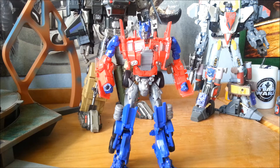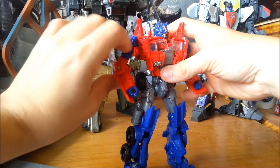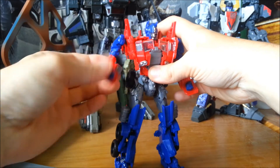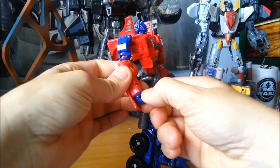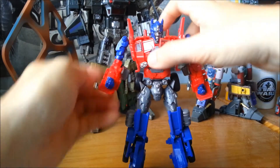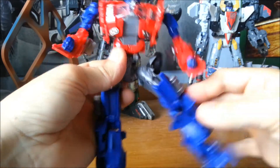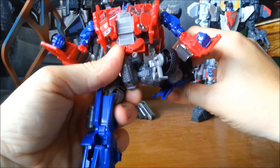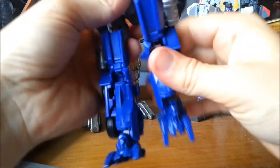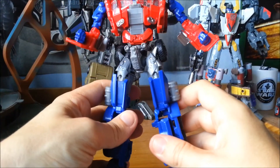Posability-wise, you get a lot of options. The head is the most limited part, barely moving at all. The arms go all the way around at the shoulder and all the way out, with a swivel in the bicep and a bend in the elbow down by the windows. His wrists rotate about 15 degrees. His waist will rotate, not all the way around. The legs go all the way out, forwards, and back. There's no thigh swivel, but there is a very satisfying knee joint, and his feet are very posable indeed. Lots of options for posability on this figure.